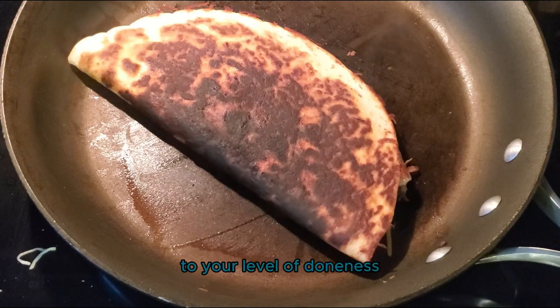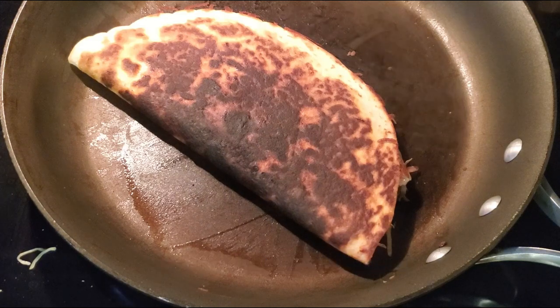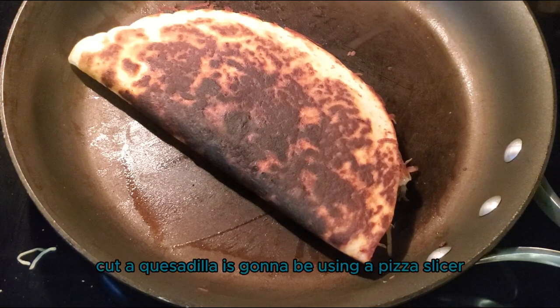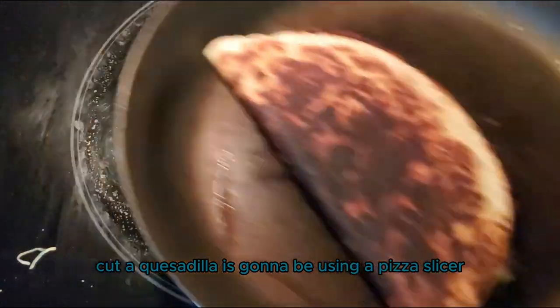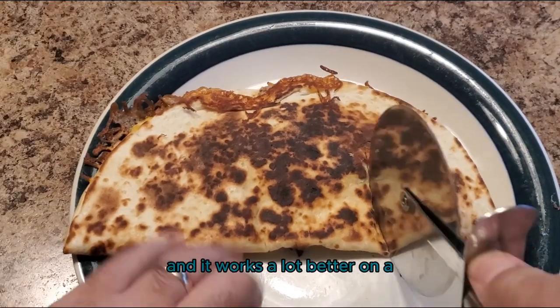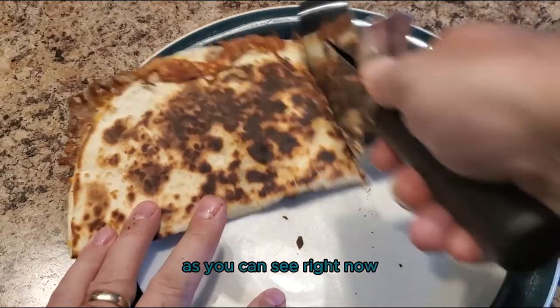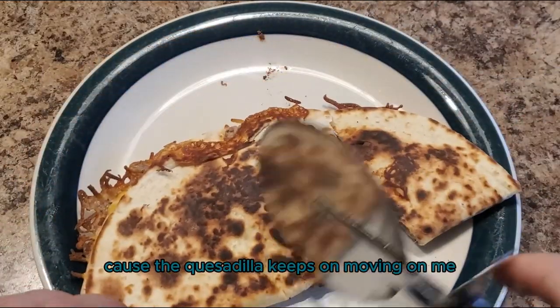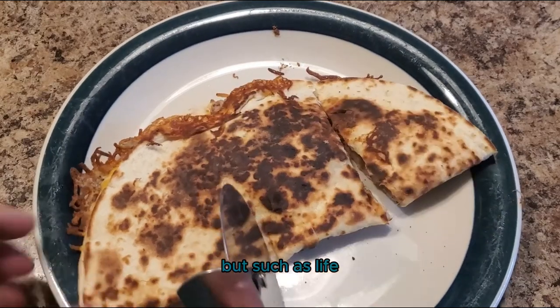Anyways, once you get down to your level of doneness, go ahead and take the quesadilla off of the stove and it'll be time to plate it. I found that the easiest way to cut a quesadilla is going to be using a pizza slicer, and it works a lot better on a cutting board than it does on a plate. As you can see right now, I'm having just a little bit of difficulty because the quesadilla keeps on moving on me, but such is life.